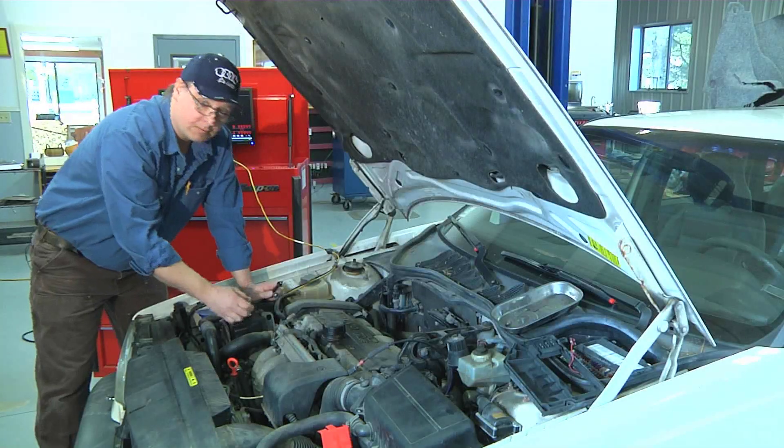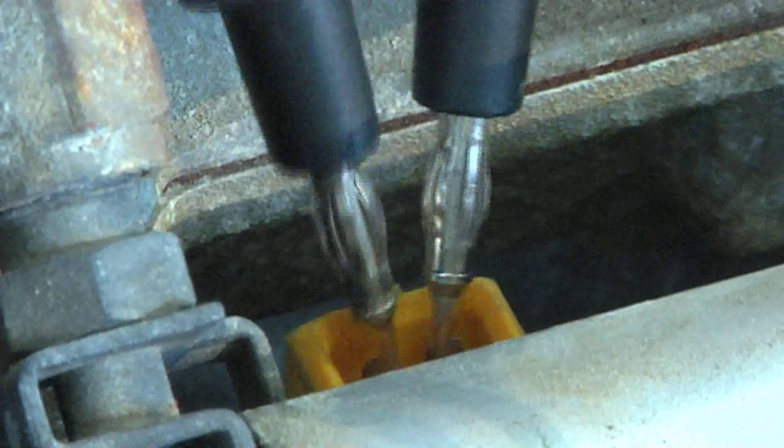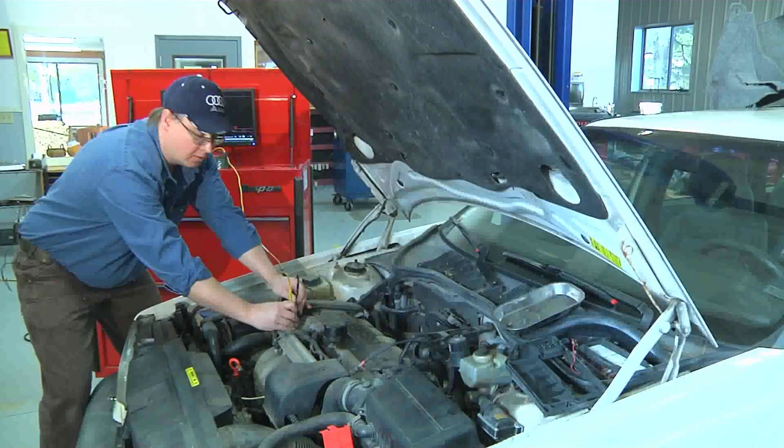I can see two electrical connections — these are the injector connections. I'm going to take my probes and probe one side to the other and look for resistance. My meter tells me that I have 16.3 ohms of resistance.